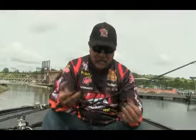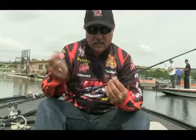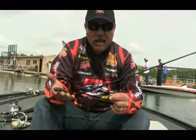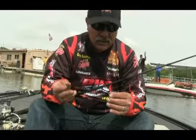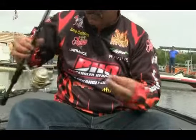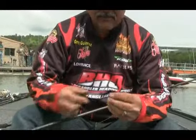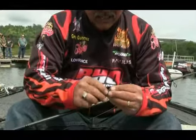I use a shaky head, a drop shot, and basically a Texas rig beaver. For my shaky head, I usually use a beaver — the four and a half, four inch one, or the baby beaver, depending on how the fish is. I use a spinning rod with fluorocarbon tippet and braid. I've caught fish nine, ten pounds with this setup — it hasn't phased me yet.